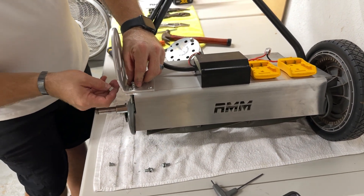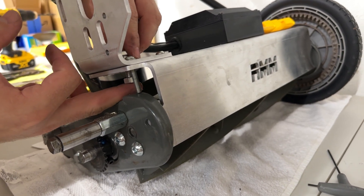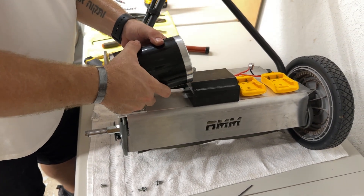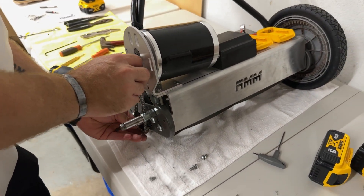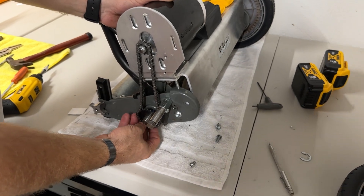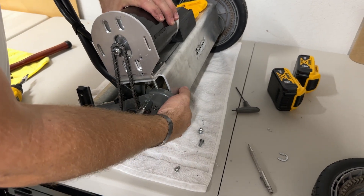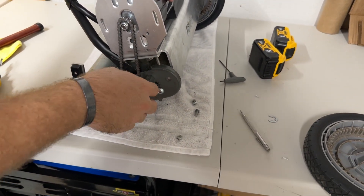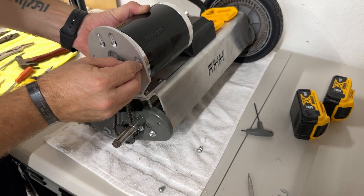Thread this bottom nut on just a little bit but leave it loose for now. Grab your motor, place it back, and put your chain on. Since the tensioner is on there now, this is going to be a little more difficult if you have a new chain. If your chain has been stretched out it's not going to be a big deal. If you have issues getting it on, basically what you'll have to do is just kind of roll the reel and the chain will pop onto the gears — it should be pretty simple. If you have any issues feel free to reach out.